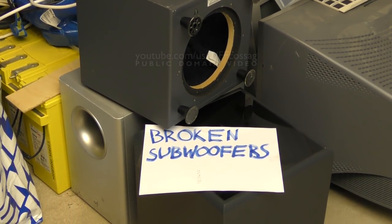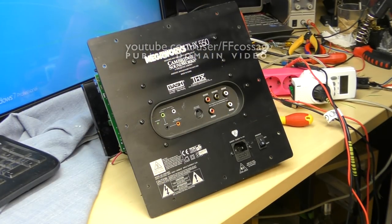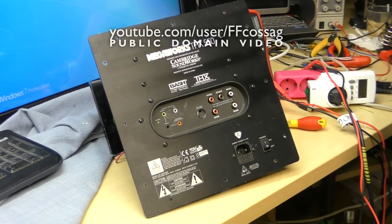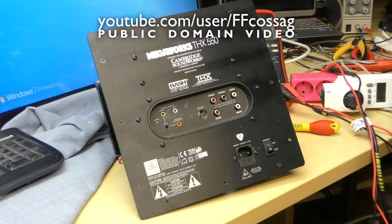Today on the Broken Subwoofer channel we have a Cambridge Audio Megaworks THX550. These are my computer speakers at work and they are not a newcomer to this workbench.